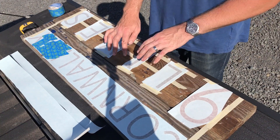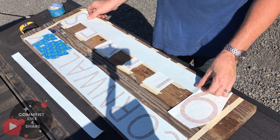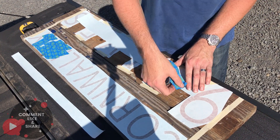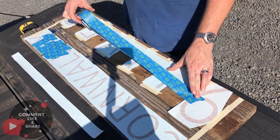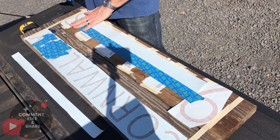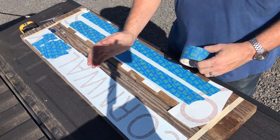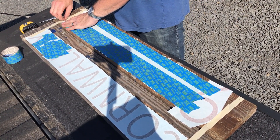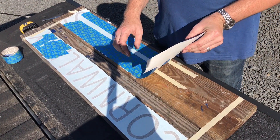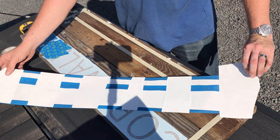I'm going to tape all the backing pieces together like this, joined with blue tape. Maybe this is overkill, I don't know, maybe not. So I remove it from the board now — there we go. When I apply it to the boat, I can just remove the backing pieces. That should do it.